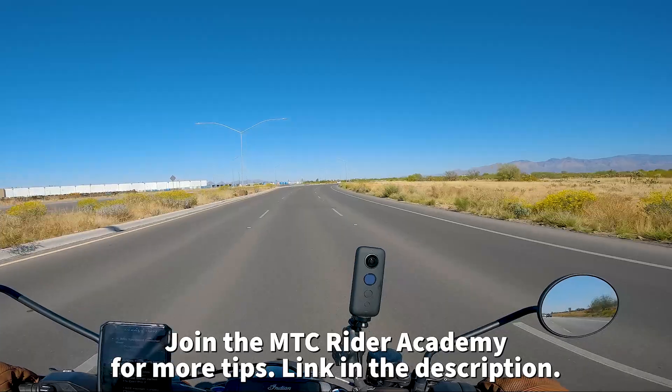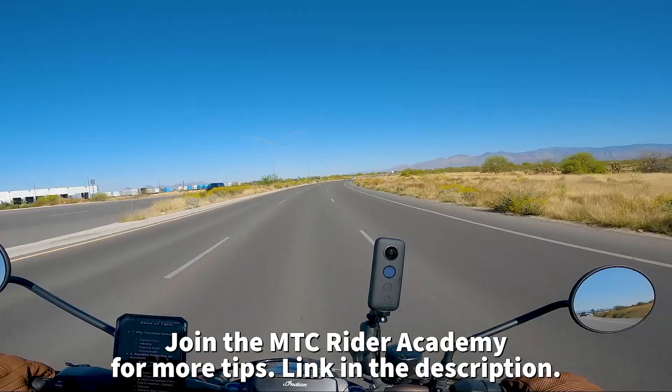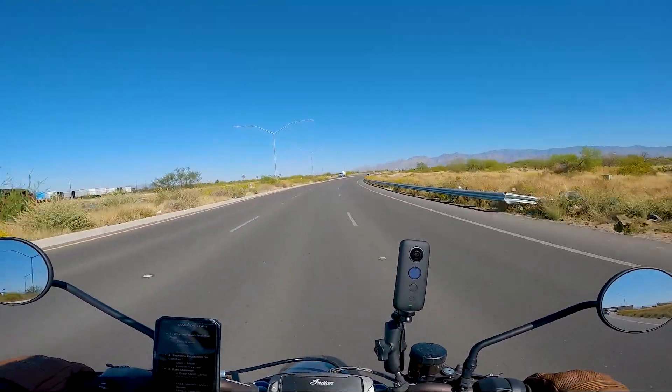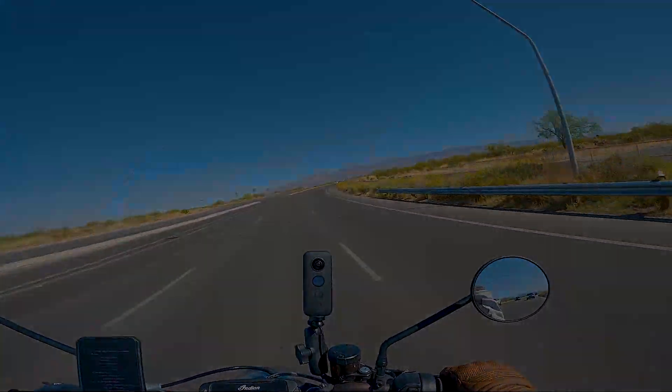We're going through a curve — orange stage, prepped and ready for anything. I don't see any vehicles on either side. I've got an itch on top of my bald head that I can't scratch, but let's move on to the next thing I hinted at earlier.